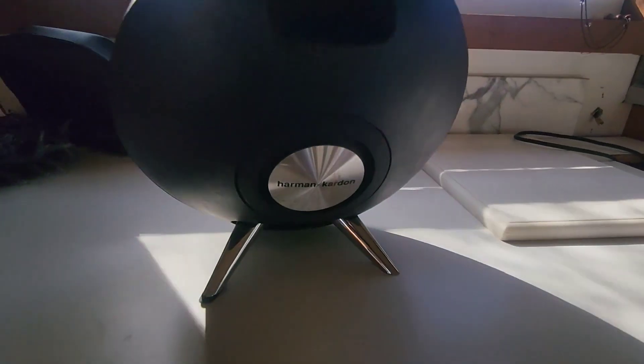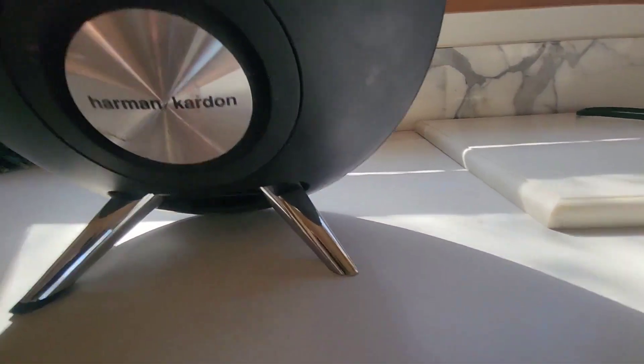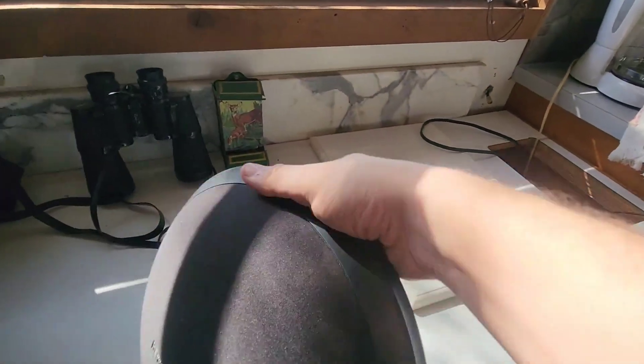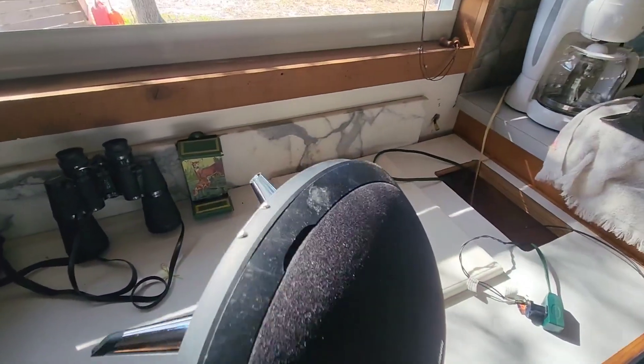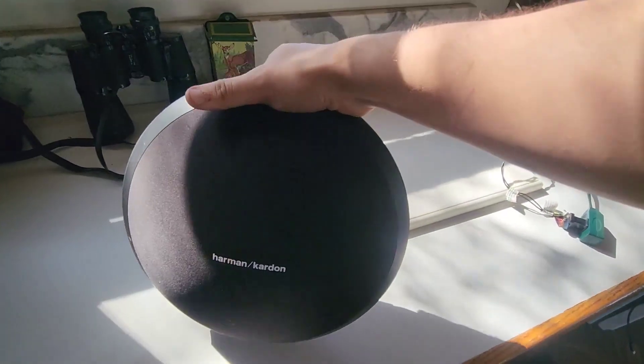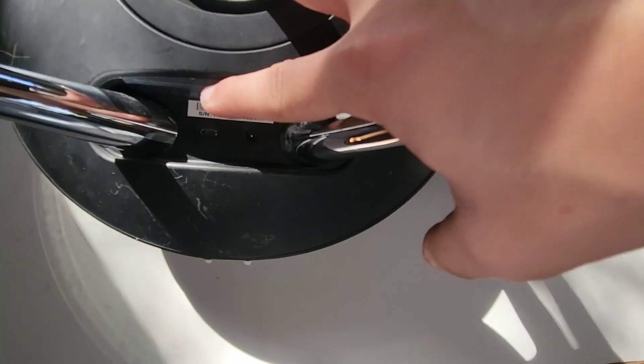On the back here there's a nice carrying handle, because this thing isn't the lightest speaker ever — which is good, that means it's good quality — so there's a nice carrying handle to carry around with you. You can also see there are two little legs on the back, that's how it stands up. They're pretty good quality, they've never snapped on me or anything like that, so the build quality of this entire speaker is pretty good.